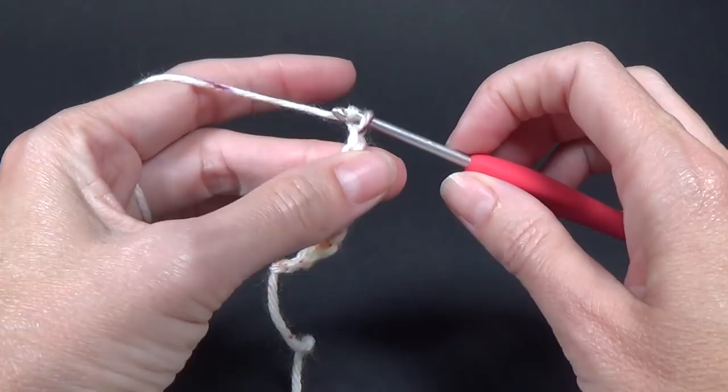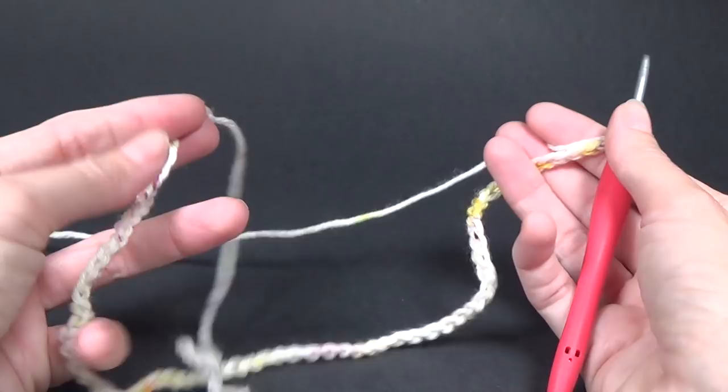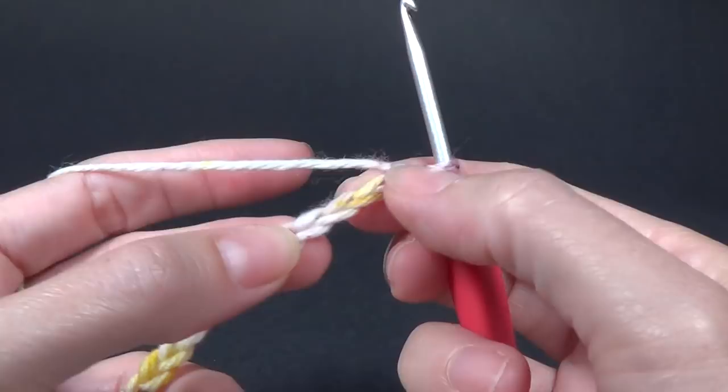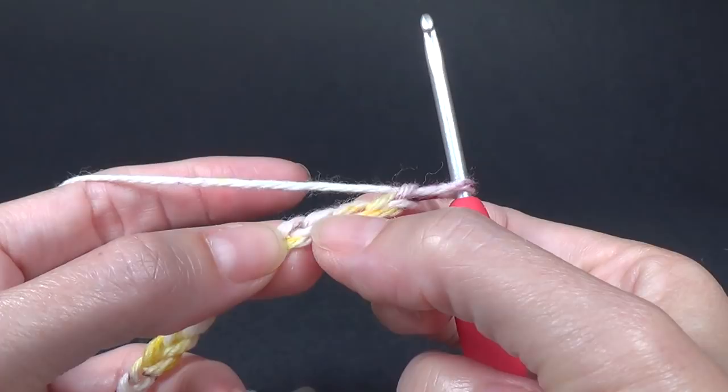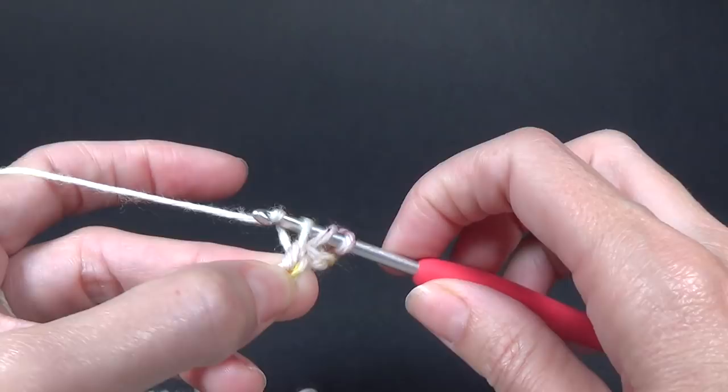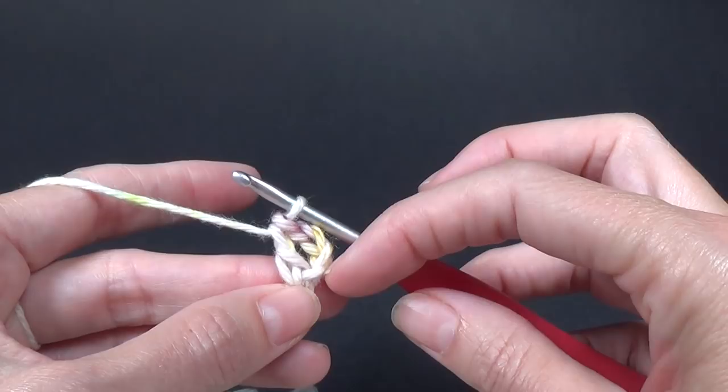I have 76 chains and normally with a pattern you might join in the round and make sure it's not twisted, but I'm just going to double crochet in the fifth chain from the hook. We never count the stitch that's on our crochet hook, so one, two, three, four, and five. We're going to double crochet into that, and the chains we've skipped count as our first double crochet and a chain one — I know it doesn't look like that but that's what it counts as. And then we are going to do a double crochet.